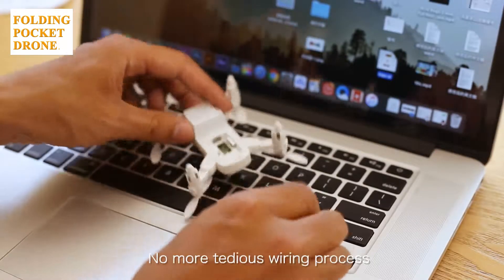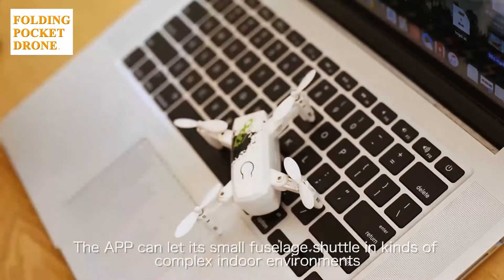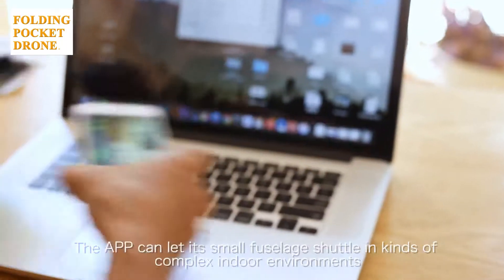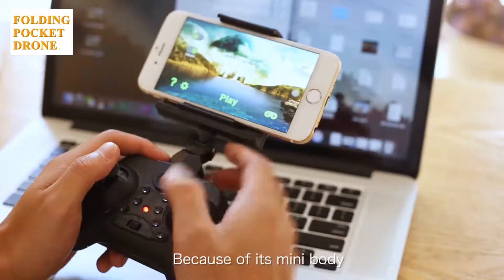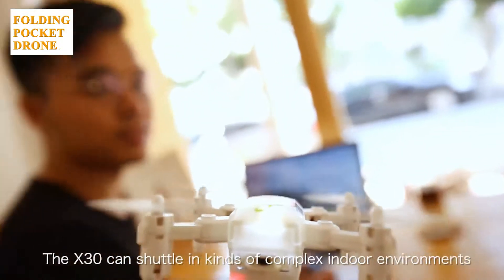No more tedious wiring process — just a gentle push to the interface. The app can let its small body cast a large shadow in all kinds of complex indoor environments. Because of its mini-body, the X-30 can fly in all kinds of complex indoor environments.